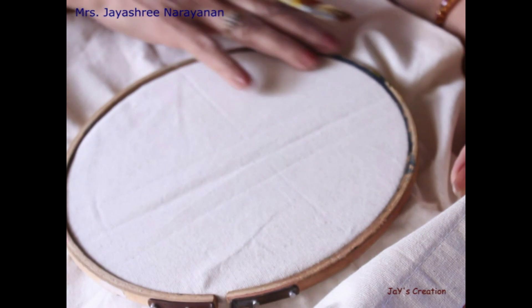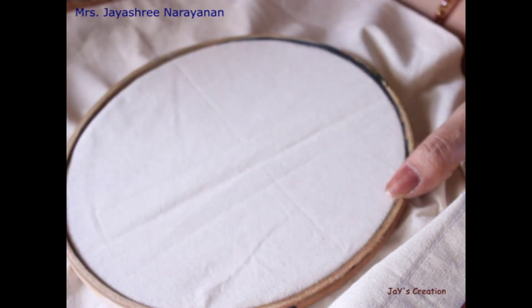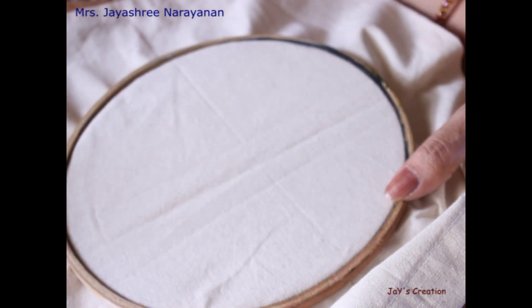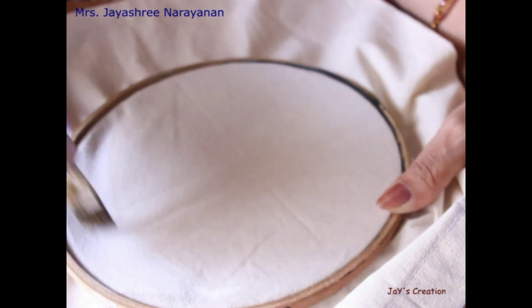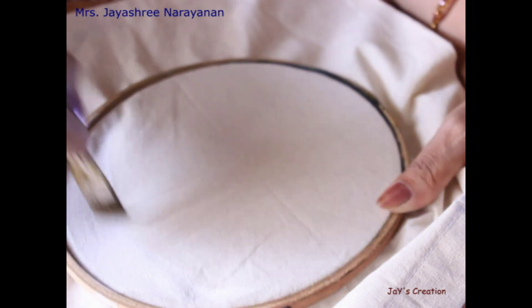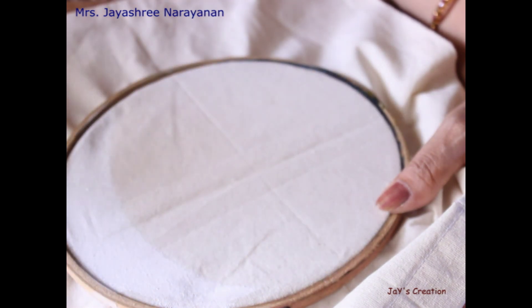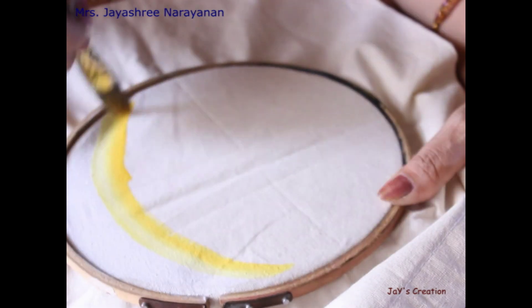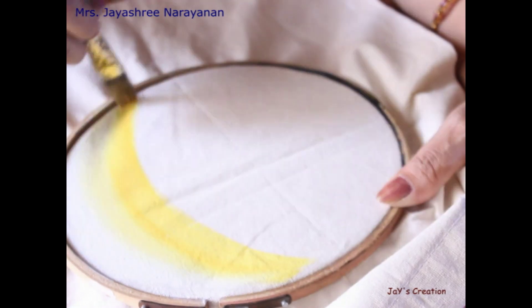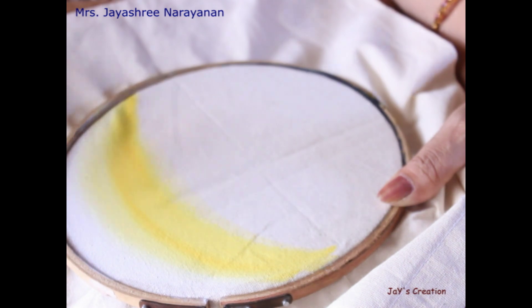Let's start the painting. Once the frame is fixed in the fabric, using a flat brush, first load the lighter shade — white color. Start applying the colors on the fabric. Next, if you are using the same brush, load the lighter shade chrome yellow and blend it with the white. You will have a flat brush, size about 8 or 10, to make the application easier.